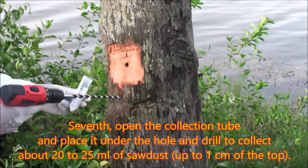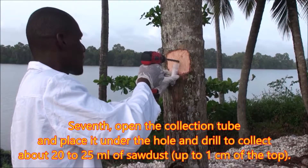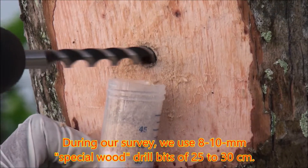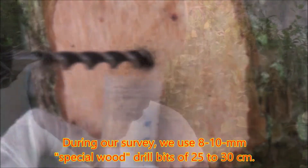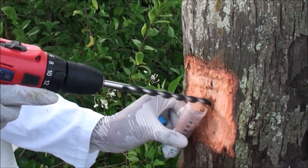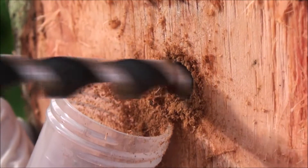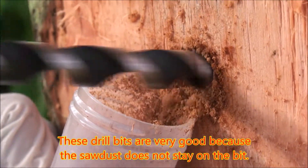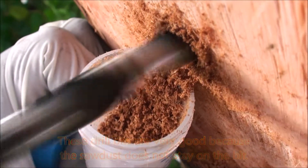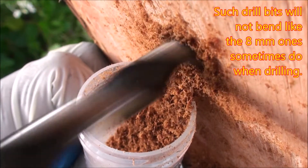Seventh, open the collection tube and place it under the hole and drill to collect about 20 to 25 ml of sawdust, up to 1 cm from the top. During the survey, 8 to 10 mm drill bits of 25 to 30 cm are used. These drill bits are very good because the sawdust does not stay on the bit, and they will not bend like 8 mm ones sometimes do when drilling.